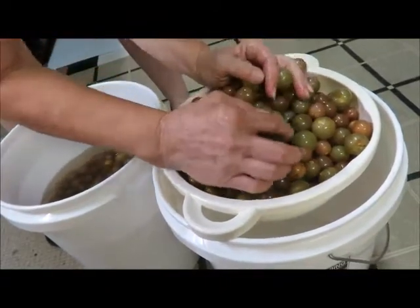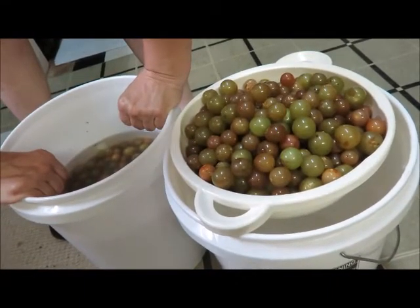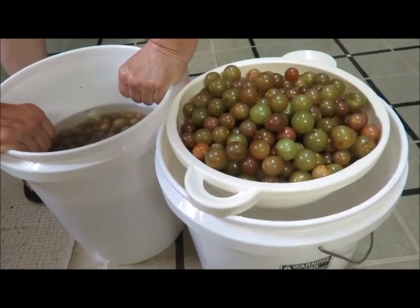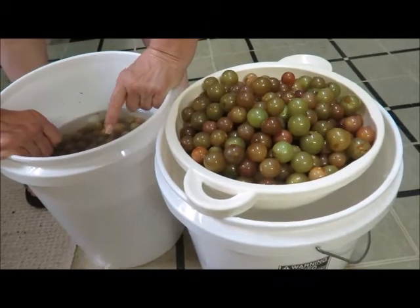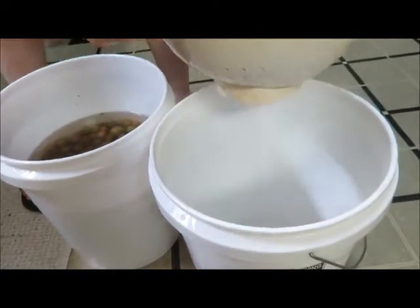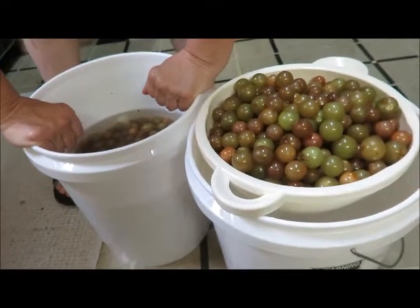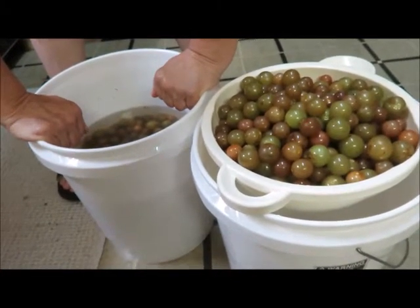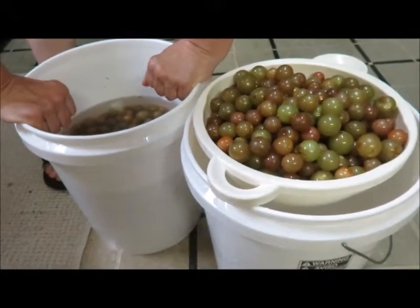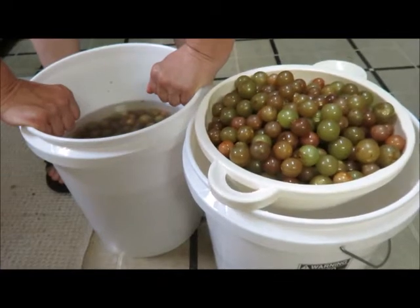Since we got a little pick-happy and ended up with two five-gallon buckets with no plans for them — and I already have too much jelly — we're going to use one whole five-gallon bucket to experiment with the wine. The other five-gallon bucket I'm going to freeze, so that if this works we can make more wine later. If not, we can use it for kombucha, make more jelly, or give it away as Christmas gifts.